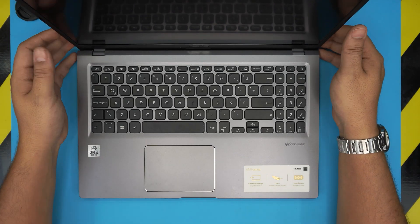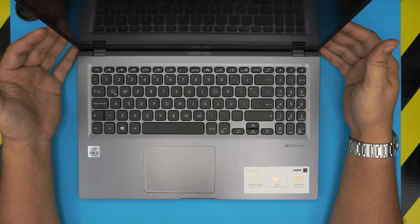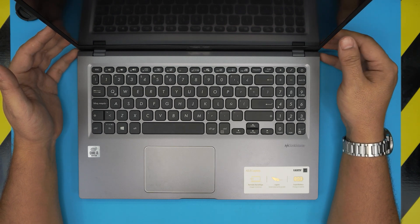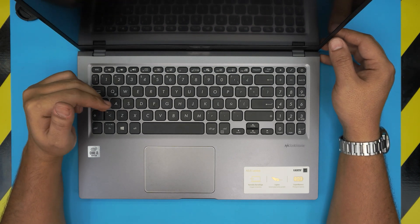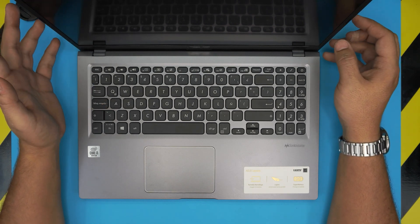Hello everyone, welcome back. In today's video we have an ASUS laptop — this one is an ASUS X515JA model. The exact model is X515JA-BQ504T, and that information can be found at the bottom of the laptop on the sticker.